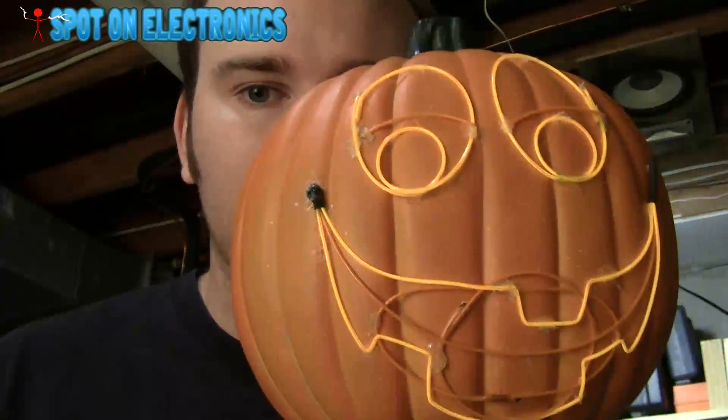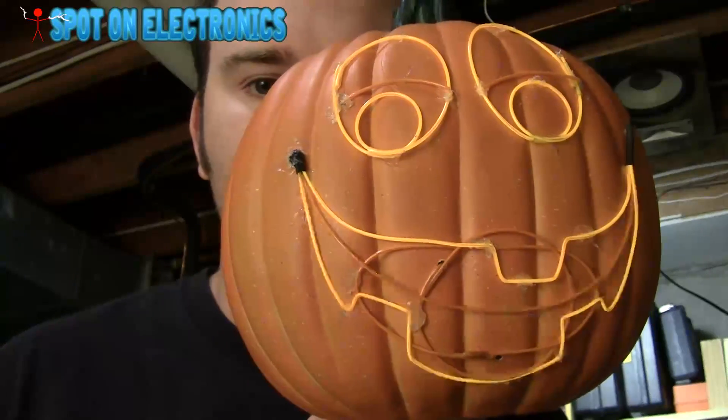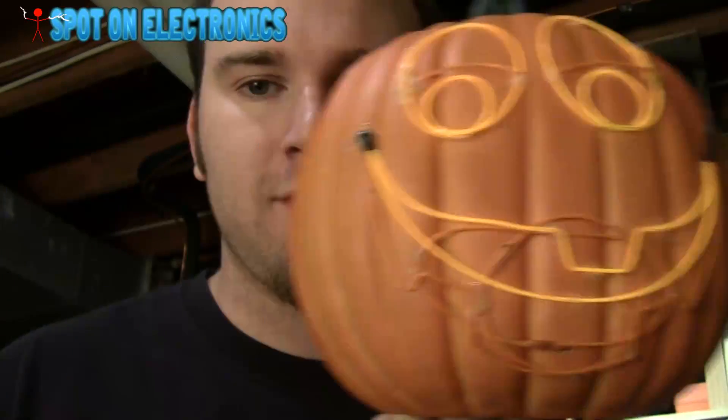Hey guys, Greg here. I got a cool new build for you this Halloween — the Pumpkin Face. Isn't he kind of cute? Kind of dumb looking.